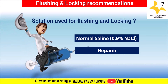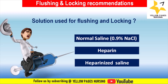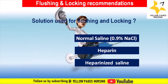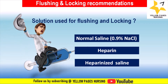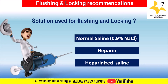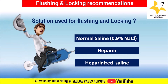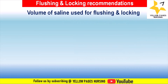Heparinized saline — a combination of normal saline and heparin — is used as both a flushing and locking solution, with varying heparin concentrations. The choice of solution depends on institutional policies. Excessive use of heparin can lead to heparin-induced thrombocytopenia, a rare but potentially severe complication.